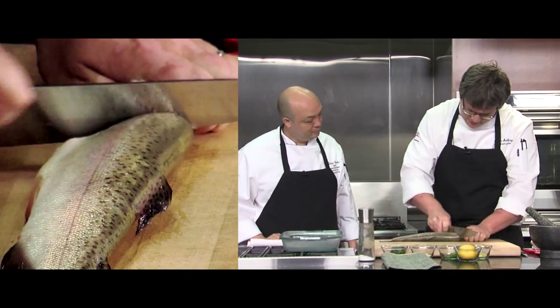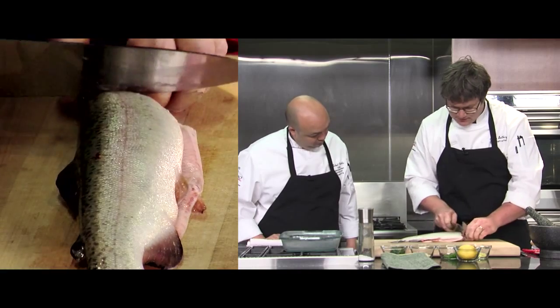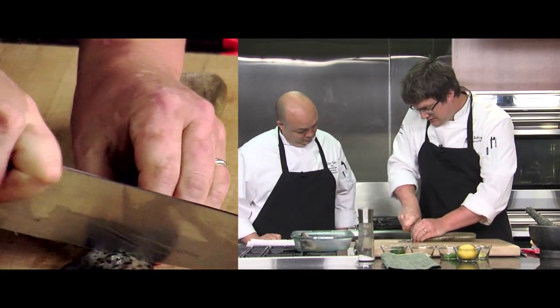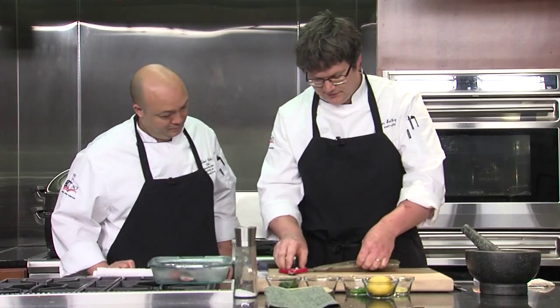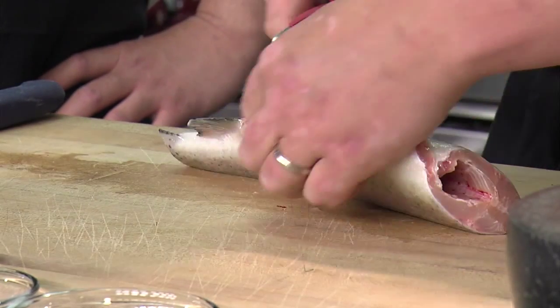I'm going to trim it up a little bit just so it'll be easier to wrap it up. I'm just going to cut the head off, going in behind the collarbone and cutting the whole head off. Now we can watch it get steamed later. I'm just going to trim the tail off. You don't have to trim these things, but it makes it a little bit easier to wrap. It makes a very nice uniform shape and it'll steam very nicely. You're not going to eat the fins anyway, so you may as well get rid of those. Just use a pair of good scissors and they'll come off super easily.